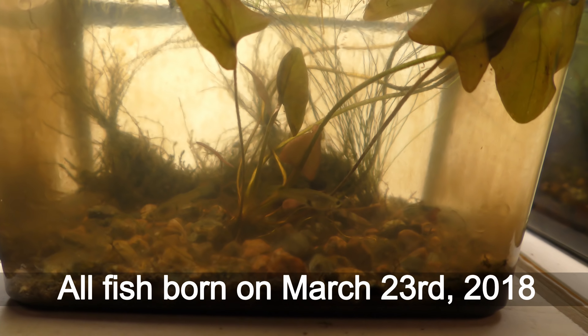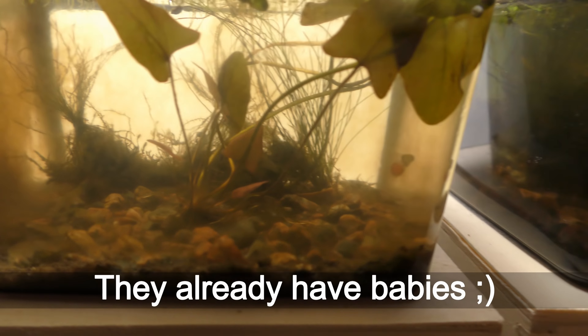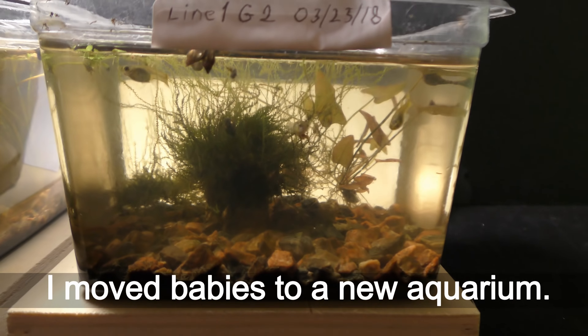All fish were born on March 23, 2019. They already have babies, and I moved the babies to a new aquarium.